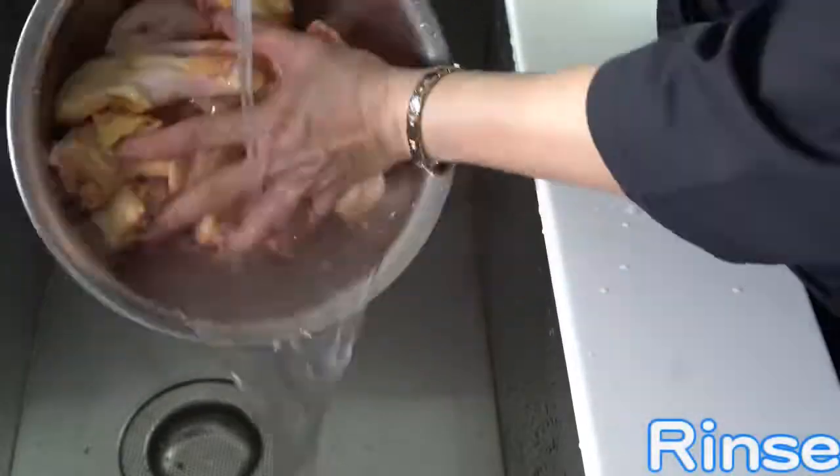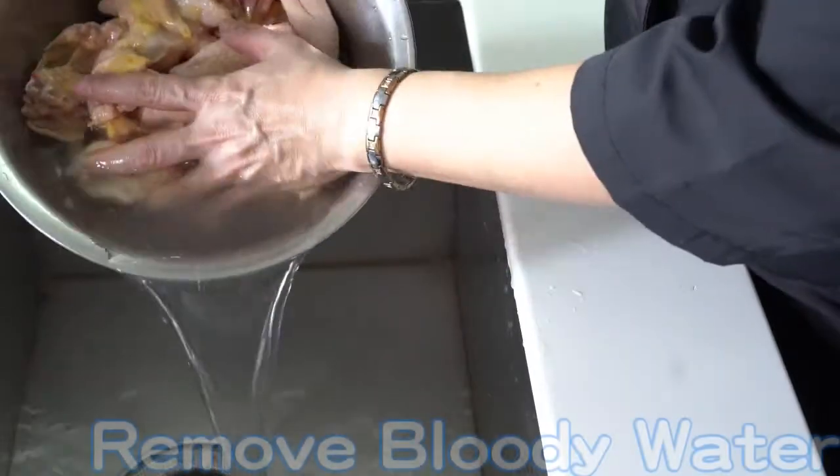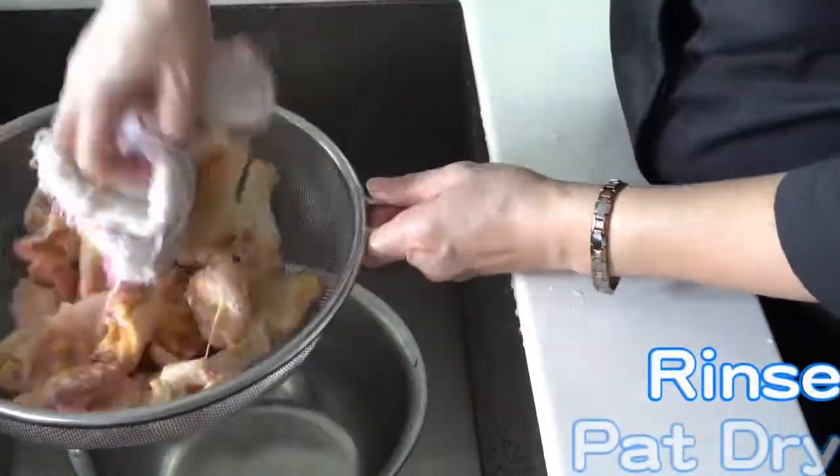Rinse the chicken pieces and soak in hot water for 5 minutes. Remove the bloody water, rinse it, pat dry and set aside.